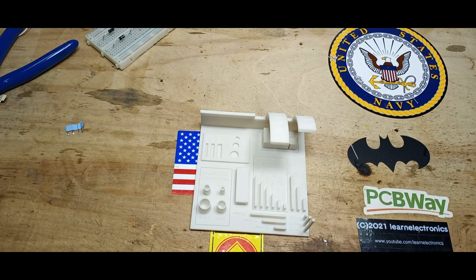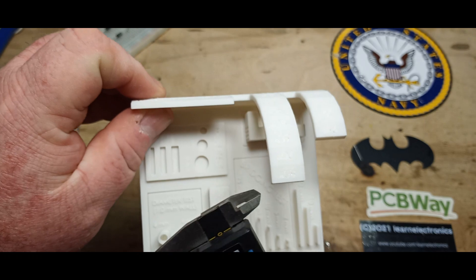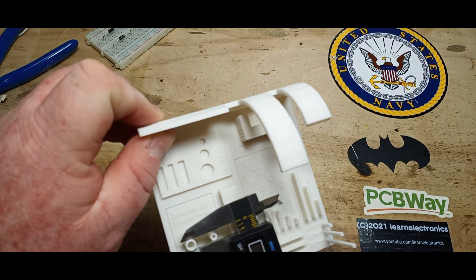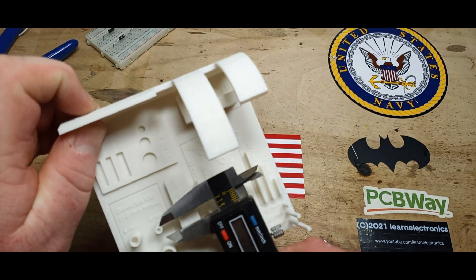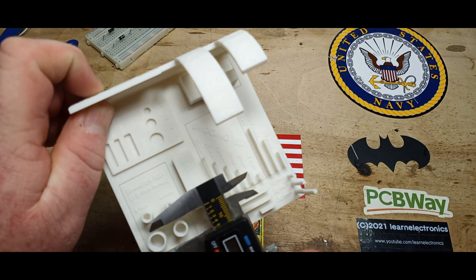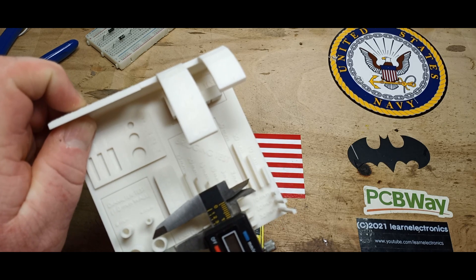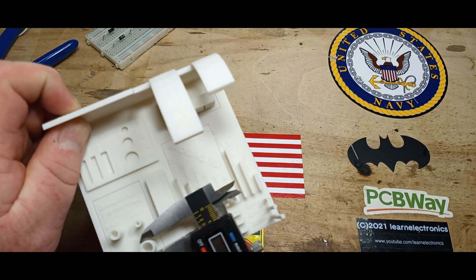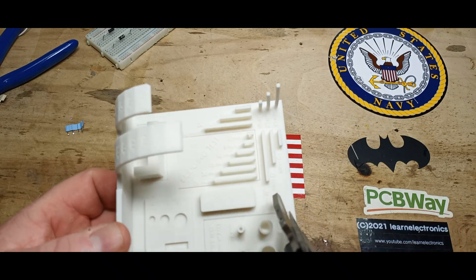I've got calipers here and we're going to test it out. We'll zero them out. So this first one should be 6 millimeters — measuring 5.87. This one should be 4 — measuring 3.86. This one should be 10 — measuring 9.85. And this one should be 8 — measuring 7.9. So they're very consistent.